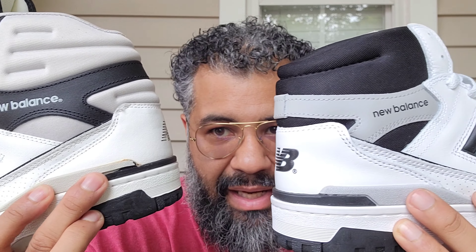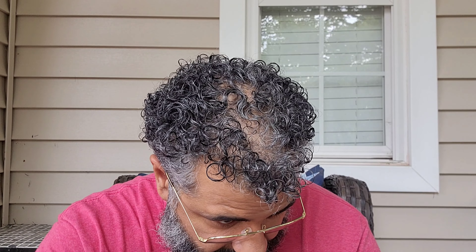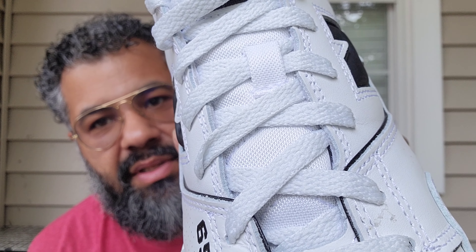The heels are a little different of course — gray on the OG, black on the newer one. Gray hit, gray hit with black in the middle — they look a little different, slightly. The newer one has a different pattern on there. Also the tongue is different: the OG doesn't have the crisscross stitching that the newer one has — it's up-and-down crisscross stitching going on.